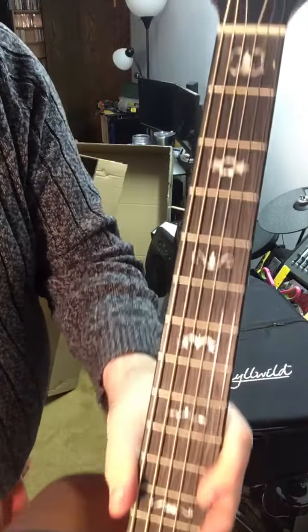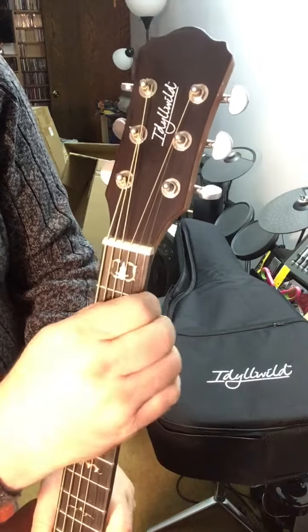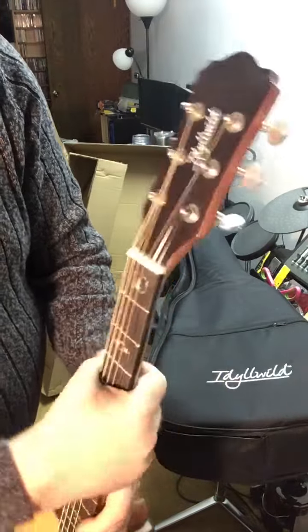And again, those inlays! Look at those amazing inlays — I didn't even realize that's what it had on there. I didn't see that on the original posting. I thought they were just dots, so to have this turn out that way.